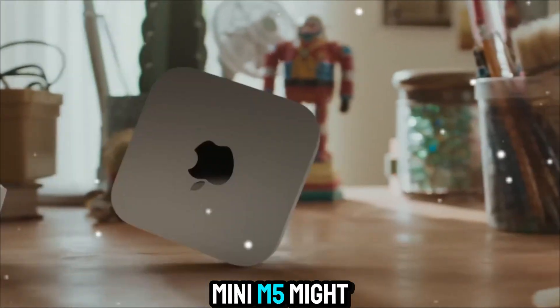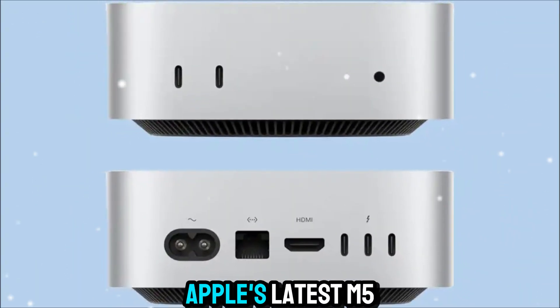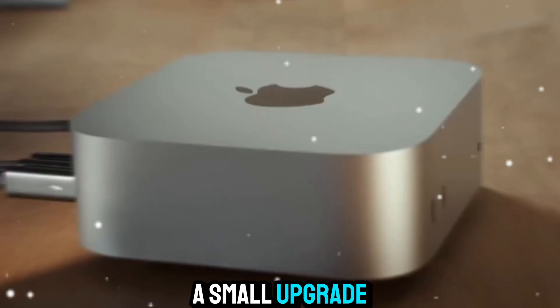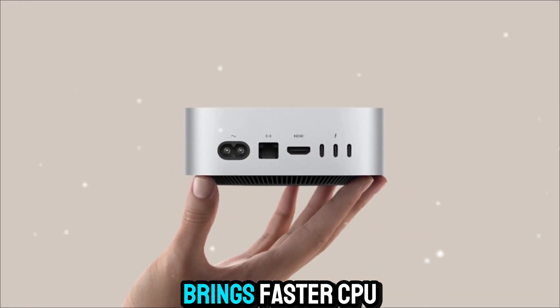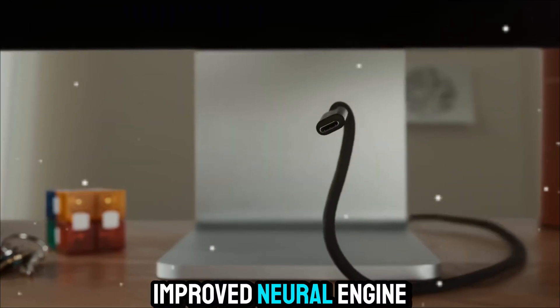The new Mac Mini M5 might look familiar on the outside, but the real magic is inside. It's powered by Apple's latest M5 chip, built on an advanced 3nm architecture. This isn't just a small upgrade — it's a complete reimagining of desktop performance for its size. The M5 chip brings faster CPU cores, a stronger GPU, and more AI acceleration through its improved neural engine.